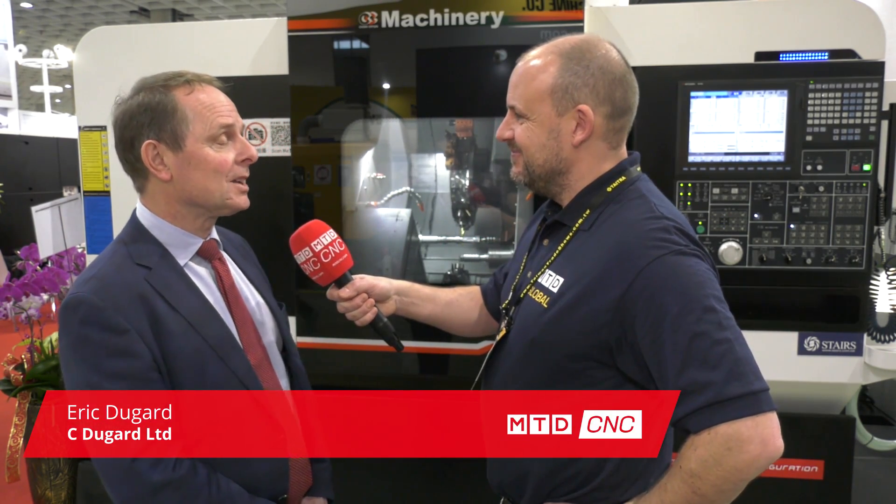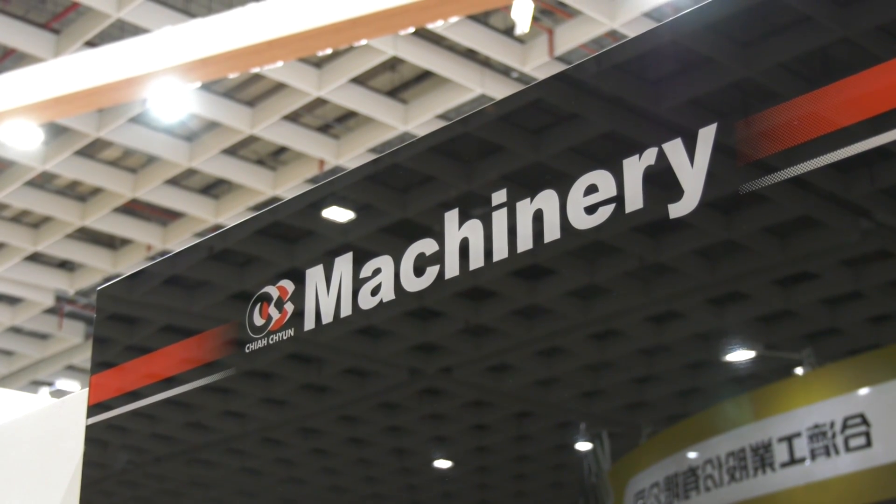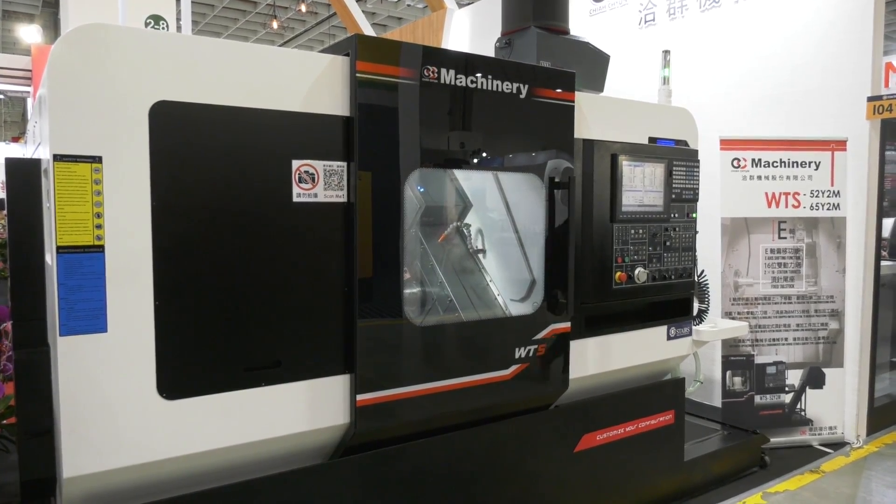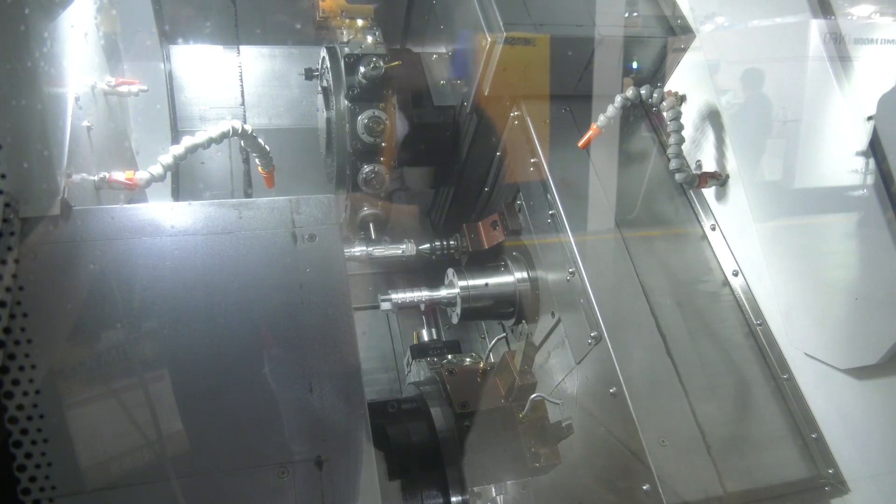Hi Paul, it's good to meet you again somewhere different. We've been working with this company since 2002, sold a lot of machines, mainly on the smaller side with the sliding head type machine, which is a non-guide bush sliding. And of course when the machines are supplied by yourselves, they're supported by yourselves — they are a Dugar product essentially. Yes, we brand them throughout Europe under our own name and in fact have quite an input into the performance and the features that the customer needs.